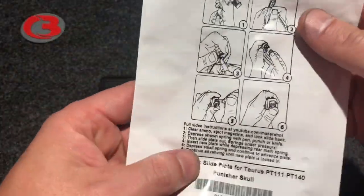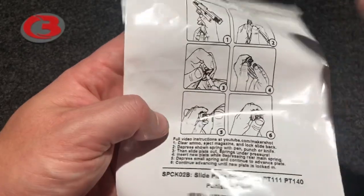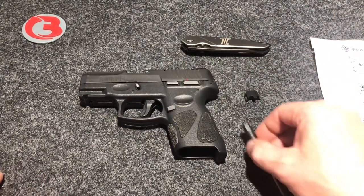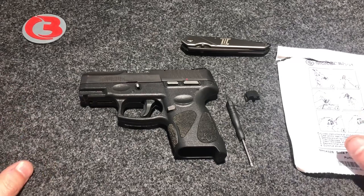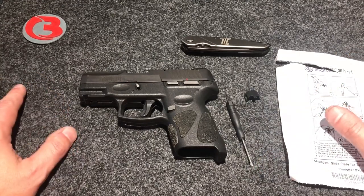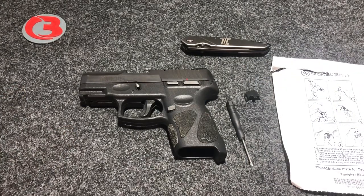I thought it would be a good idea to showcase it for those who may have been interested and wanted to see how it looks before purchasing. I can't remember exactly how much I paid, but it wasn't bad because I got a discount for two of them. It comes in very nice plastic packaging with a diagram showing exactly how to install it and instructions listed in text. Makershot — I won't put a link in the description, but I told you the name so you can search it in Google. You can see all the products they offer. This channel isn't just to showcase my own products, but to show products for firearms you may not be aware of. So go check out Makershot and see if you can pick up one of these backplates. Appreciate you watching — have a good day.